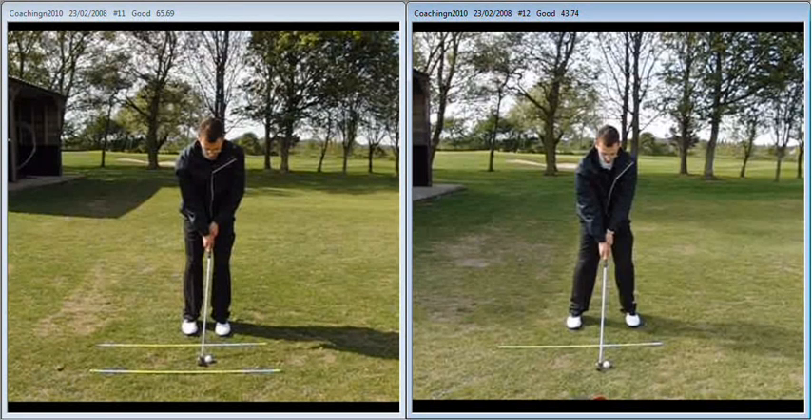Contrast that to the image on the right at the end of your lesson — much wider stance, much more athletic, powerful looking setup. We used the analogy of returning a serve at tennis, and you can see that's done the trick. Very good setup position for a beginner at that point.